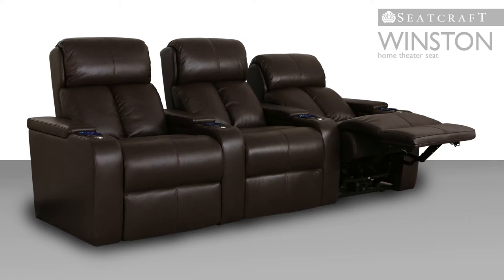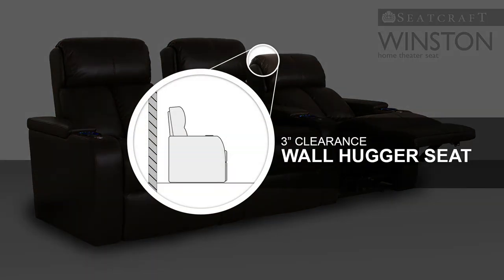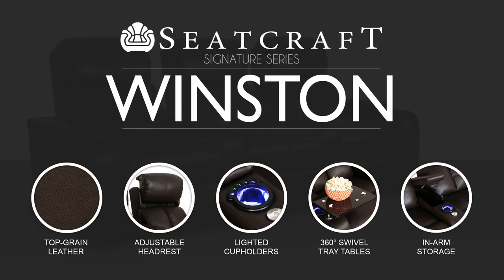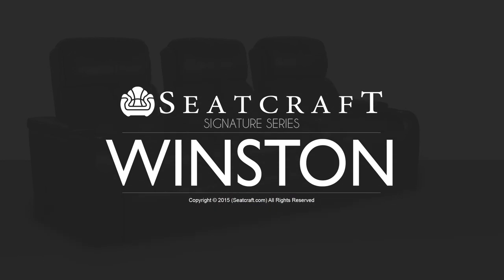Save space in your home theater with a special wall hugger design, which allows placement of the seat just inches from any wall, even in full recline. With the Winston, you'll feel immersed in the screen action as every need is taken care of.